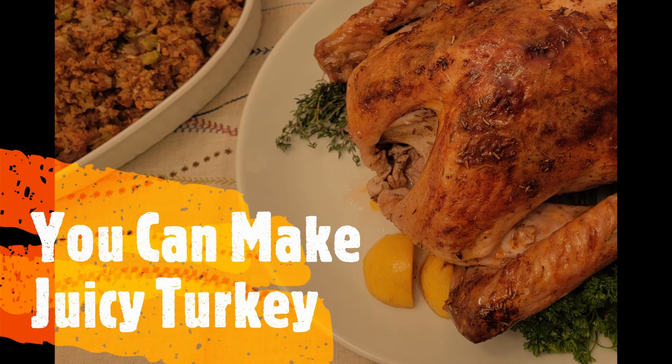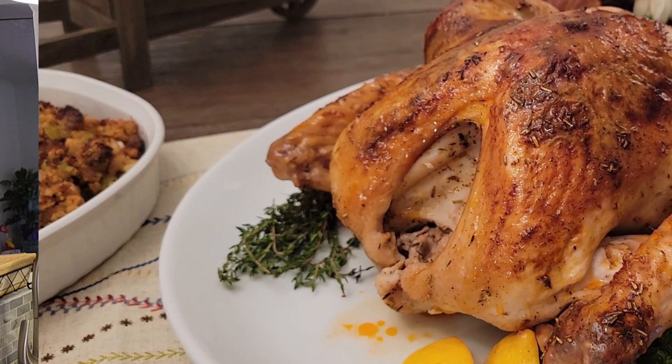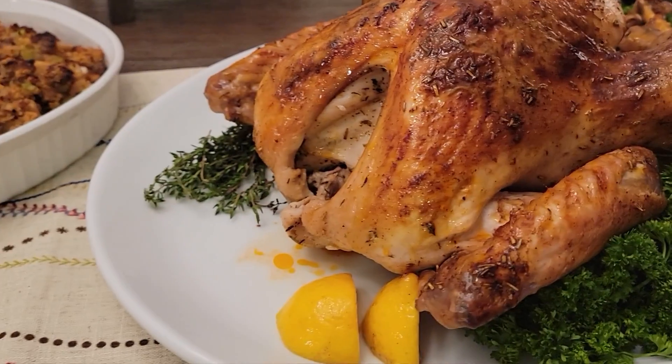It's turkey day, finally here. This is Turkey 101. Hey, it's Vicki. Welcome to my channel, where I help cook simple and smart. I'm going to help you make the best turkey that you've ever made, whether it's your first time hosting Thanksgiving or you've been hosting it for a while like I have. I'm sure you're going to get some good information. You're in the right place.